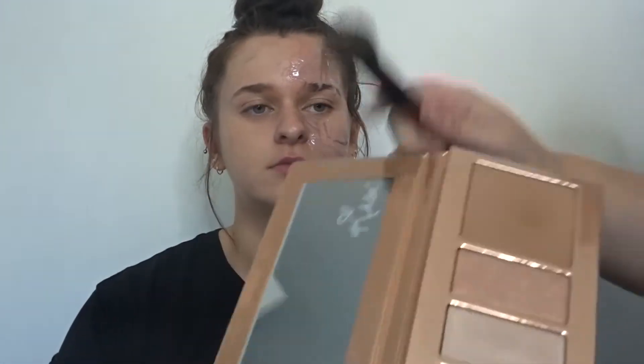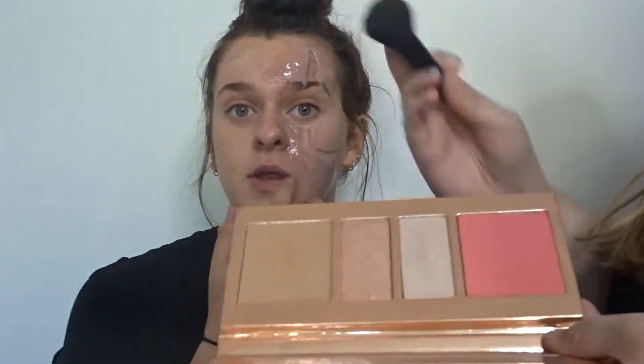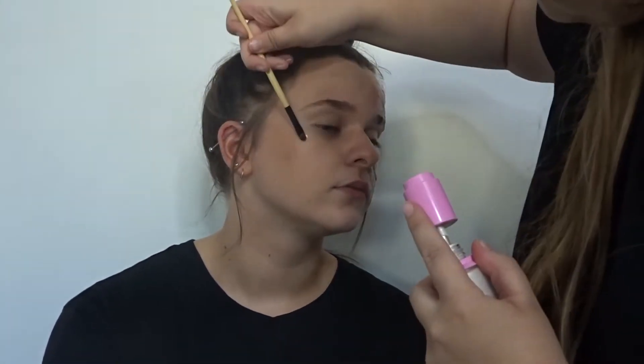With Kylie Cosmetics Coco collection I'm using shade Rodeo Drive just to add a bit of bronzer to her face, and then I'm using the blush from that palette in Hollywood Boulevard. Now adding some highlight to her face I'm using Jeffree Star's Liquid Frost in shade Frostbite.